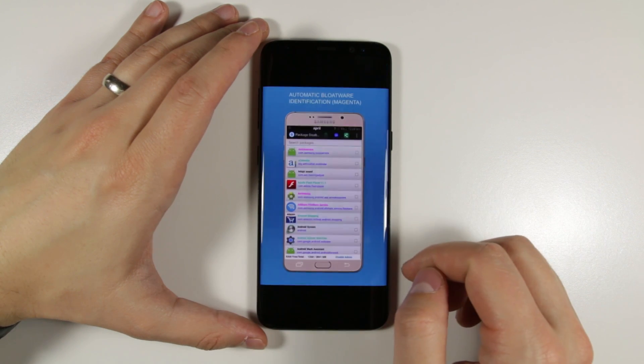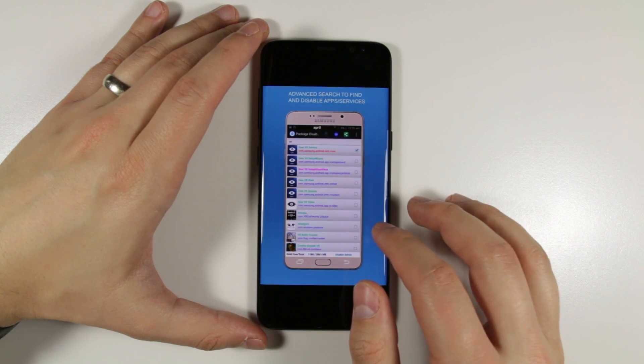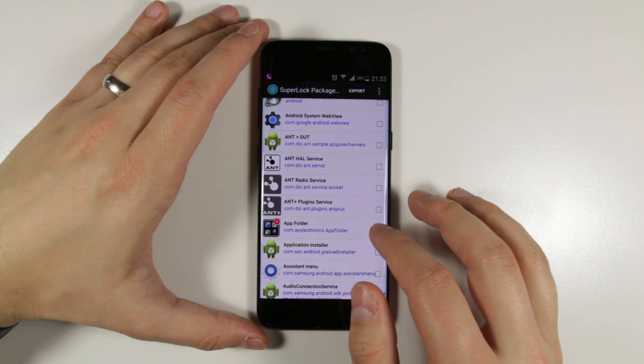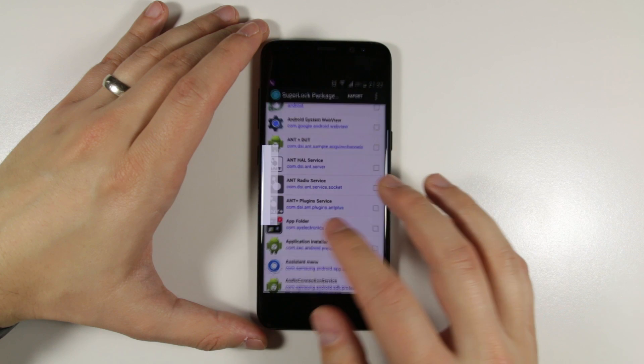However, if you do this, make sure you only disable the things labeled Bixby, because if you start disabling other things by accident, you could really mess up your phone. John goes into more detail on how to do this, so if you're interested, check out his video linked in the description.